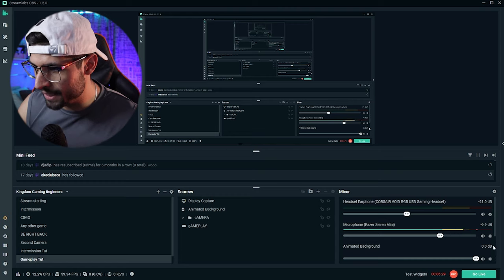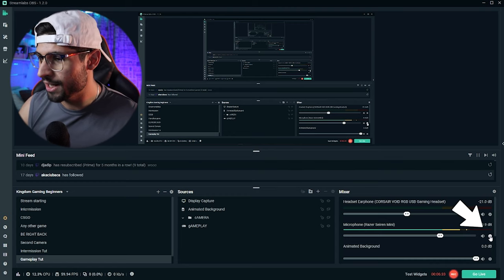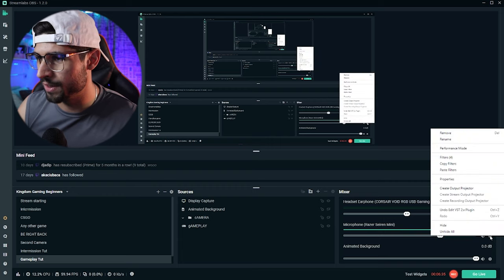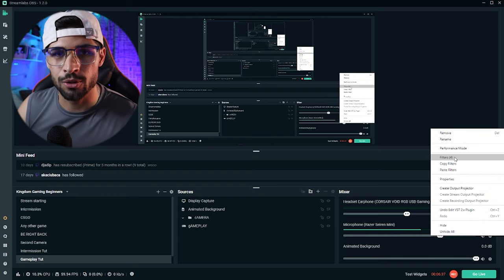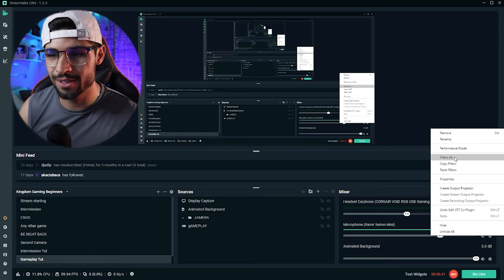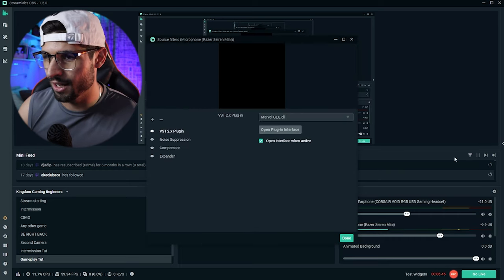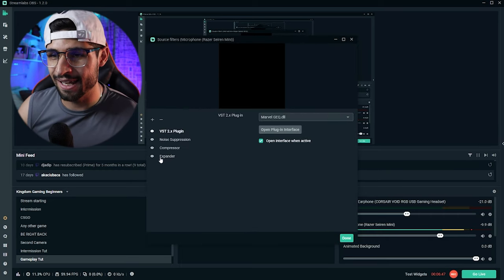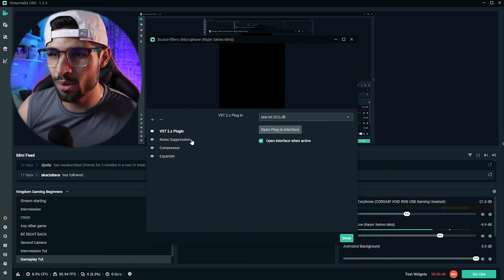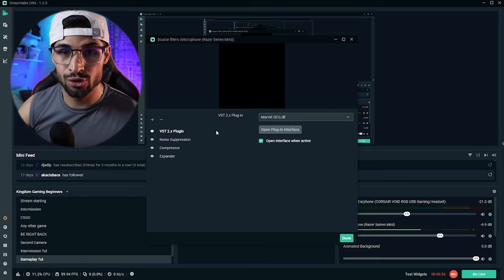So let's jump into StreamLabs. One of the first things we want to do is click on this cog wheel icon right over here and go on over to filters. There are a few we're going to be adding - I've mentioned these in my previous videos. We are adding an expander, a compressor, a noise suppression, and a plugin which I'll show you how to download. It's super simple and easy, nothing to be intimidated by.